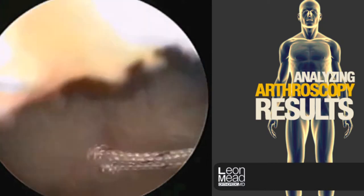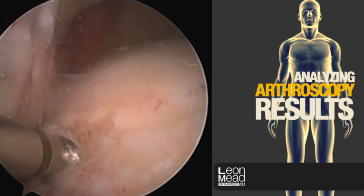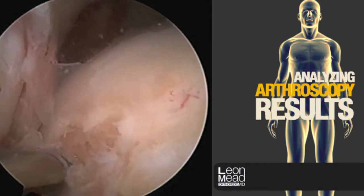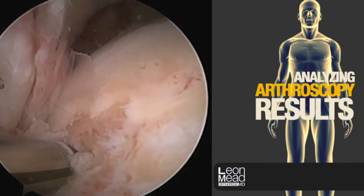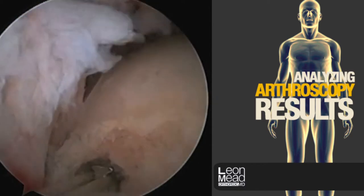The suture has been tied using the aforementioned technique and has now been cut. We're placing anchors right next to the articular surface — this is where the anatomic footprint of the rotator cuff is. We're going to use a double row repair, which biomechanically has the most stability.